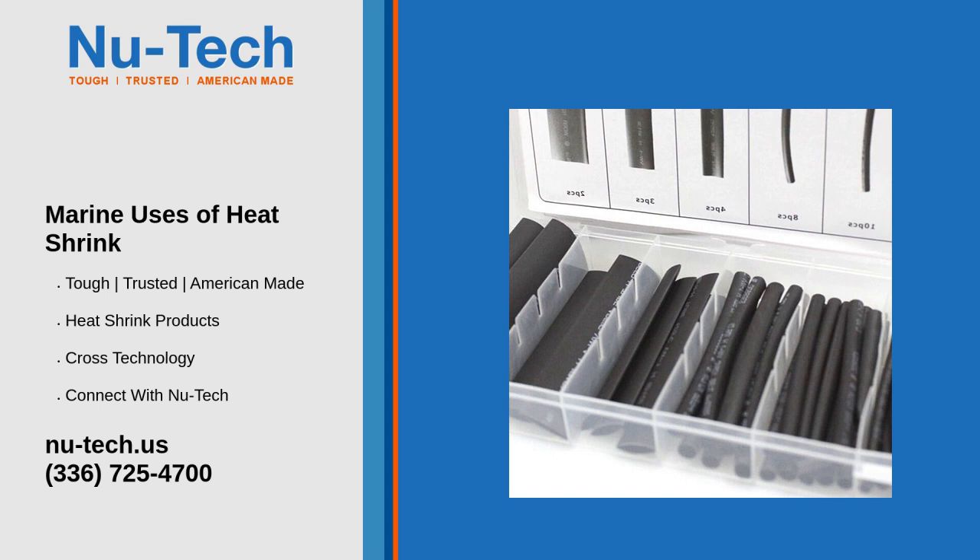Splicing wires: heat shrink helps in splicing wires together securely and provides additional protection against environmental factors. Three: strain relief — preventing wire breakage. By adding a layer of heat shrink tubing, strain relief can be provided to wires and cables, preventing them from bending excessively and breaking.